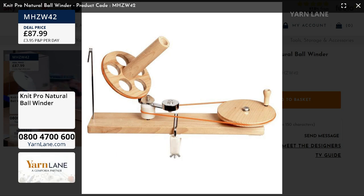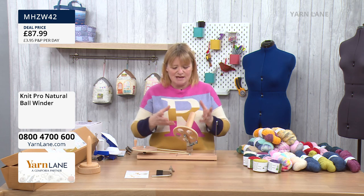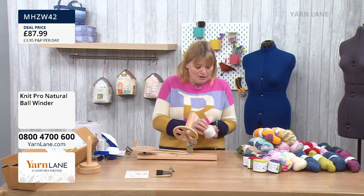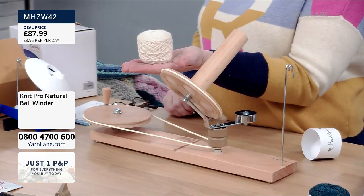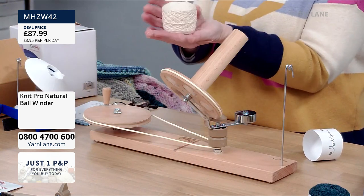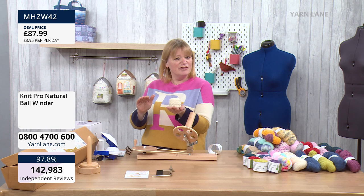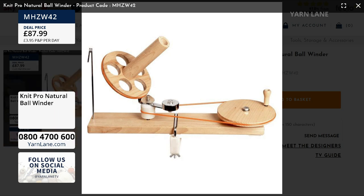The great thing about ball winders is that you can wind a hank from the swift onto this, or from someone's hands. But not only that, you can rewind your balls of wool — it doesn't have to be hanks. It could be your normal acrylic balls of yarn. You know how you never know whether to start from the inside or the outside, and then it rolls across the carpet and gets tangled? If you pre-wind all your balls of wool, they come out as little cakes.